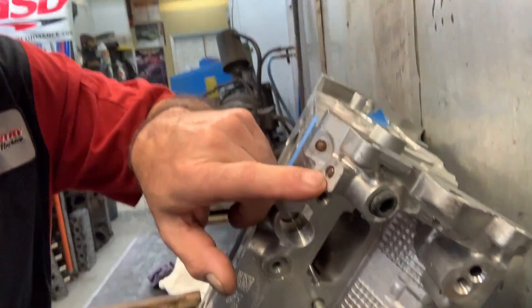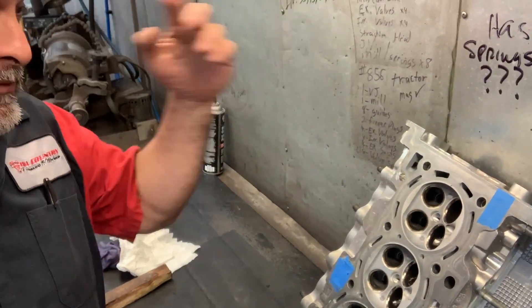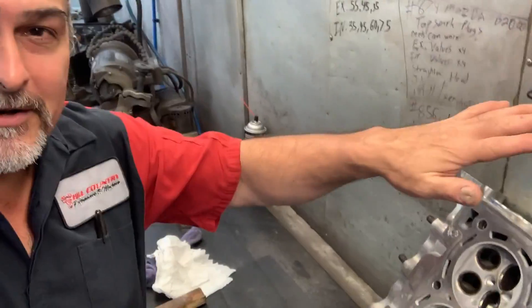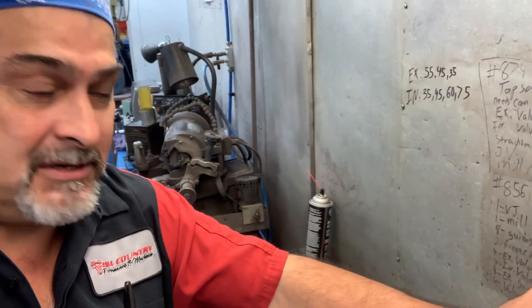This thing has them all over the place. To remove all of those is quite labor intensive — that's why no one wants to do these. But like I said in a previous video, these are quite profitable. You just have to learn what you need to do to get in and out of here without damaging the head.